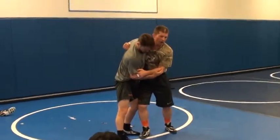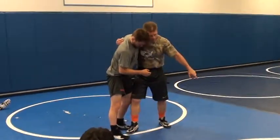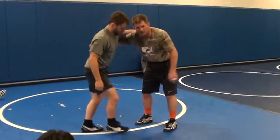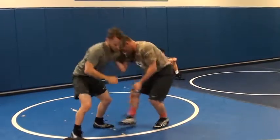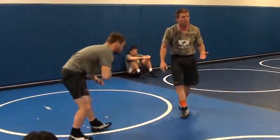Now, when I have an underhook, I either want to have my hip in, or I want to be pulling down on it. In other words, I don't want to wrestle like this — that's for him. I want to be right here, or I want to be here. We're just going to work out of some of these positions.